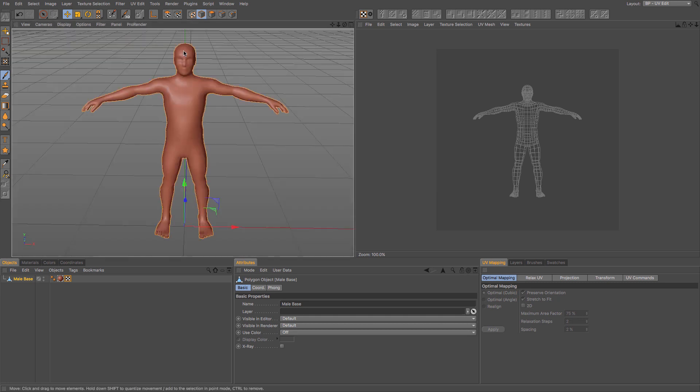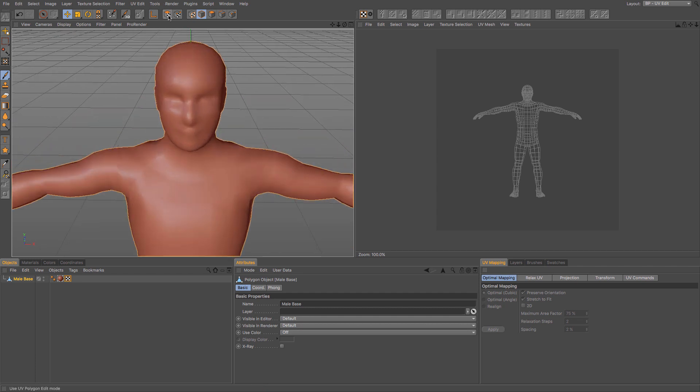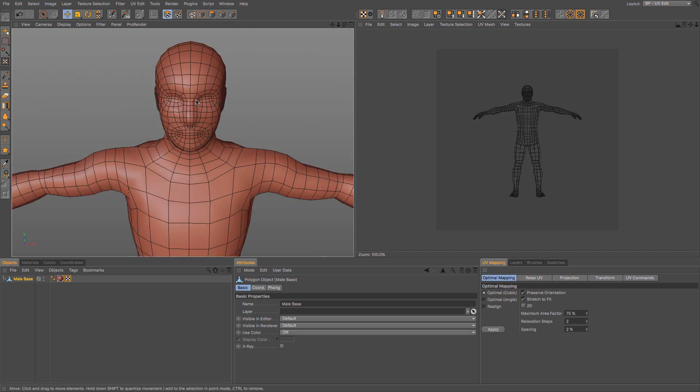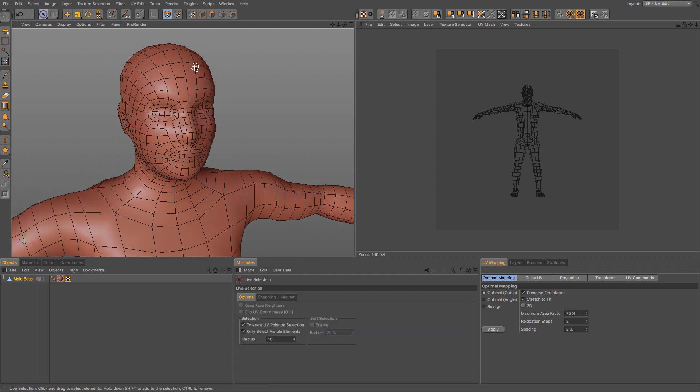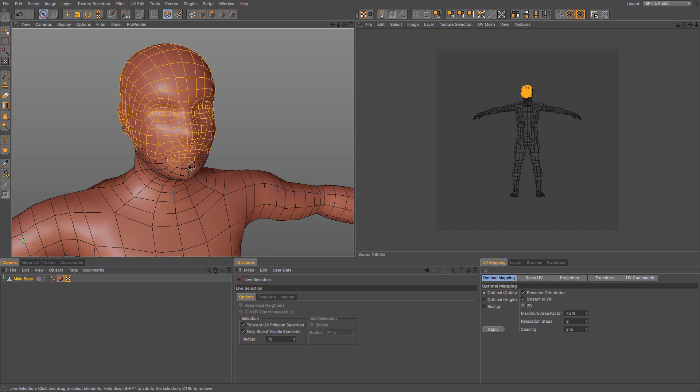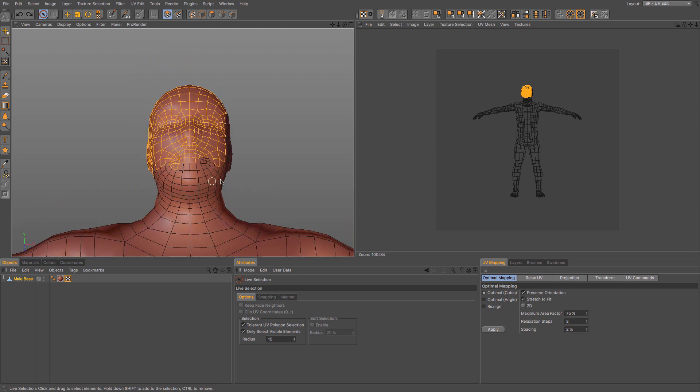So what we need to do is use a few of the tools up here — particularly UV polygon, UV points, and edges. The UV polygon mode means that we select the polygons that we want to use. I'm going to get my selection tool and then paint the selection to make sure that I have got all of my UV points that I want to use.